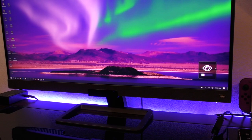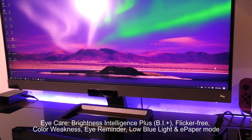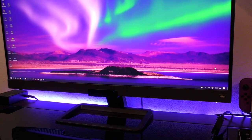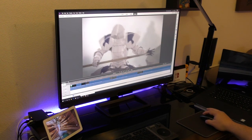It also comes with brightness intelligence, which is part of the eye care technology. There's a sensor in the front, and depending on the light it adjusts the monitor smoothly for your eyes. You don't really notice it much, it's not distracting — so in a way it's good to leave it on. But if you're editing videos you might want to keep it off.